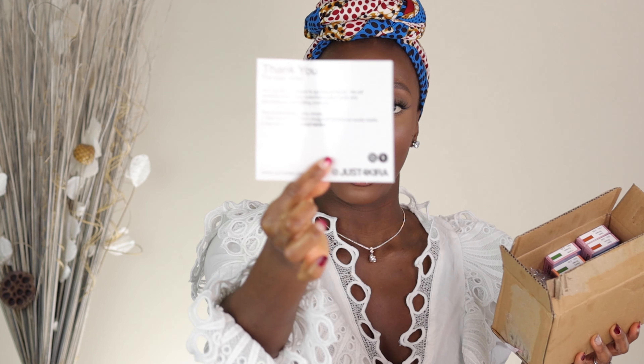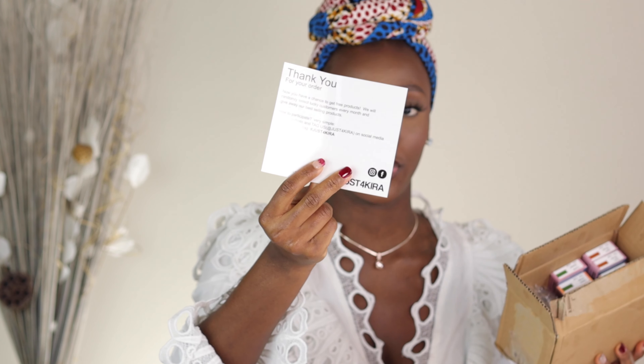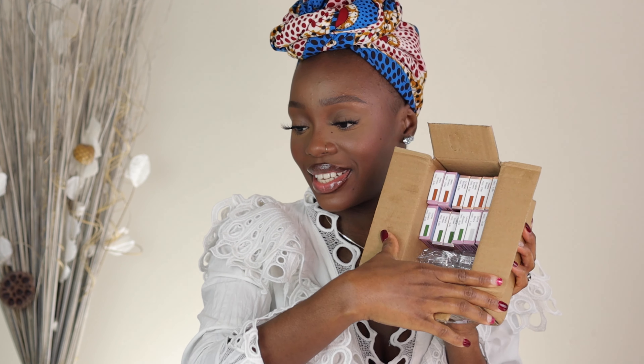The package came in this box and it also came with a card that teaches you how to put in your contacts and how to remove them. We also have information about how to win free contact lenses on the card as well. We have up to 12 different types of contacts to try out today — my eyes are going to be crying! I have six different types of browns, four different types of greens, and two grays.